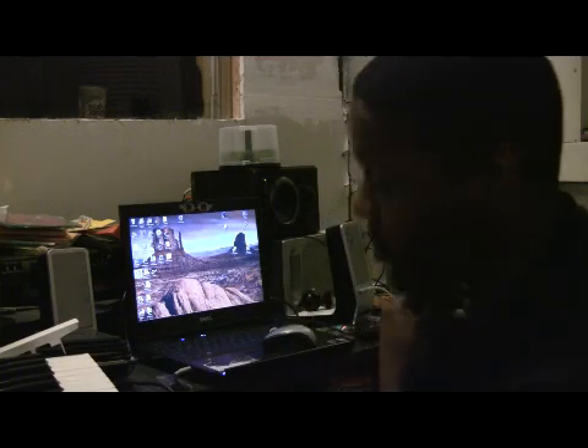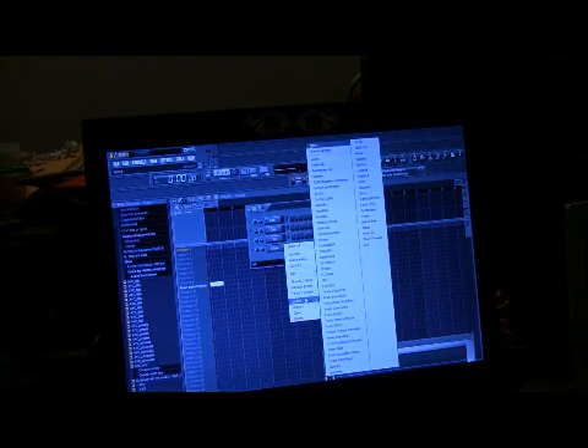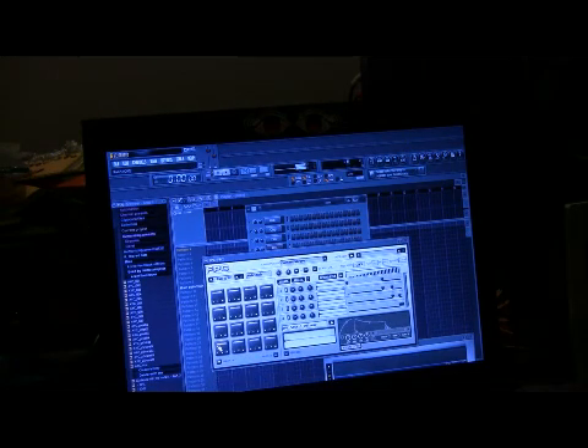Let's make a beat. First of all, we're gonna open up the FPC. You open up your step sequencer, right-click on one of the things in there — it's gonna pull this little browser up — and you go to the FPC and open it up. Now, when you get the MPK 49, it's not set up; it doesn't have an automatic preset for Fruity Loops.